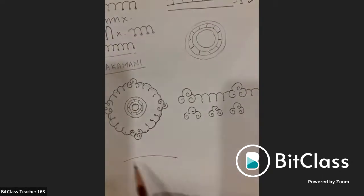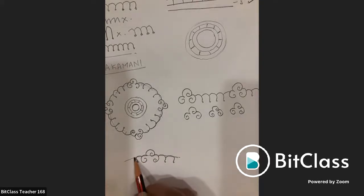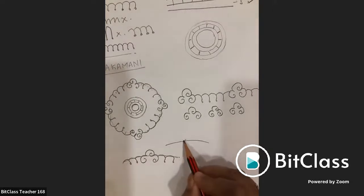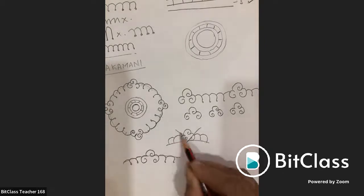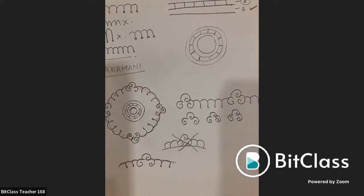Demonstrating on screen: if the outer circle is here, start the mani mala inward from it. What many students are doing is going above the circle — avoid this. Drawing inward from the guiding circle gives a nice symmetrical circular motif.